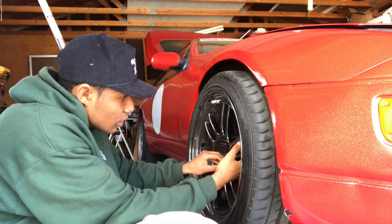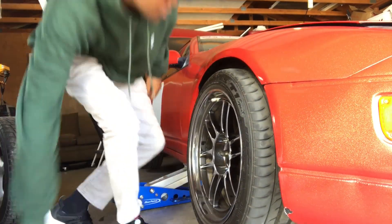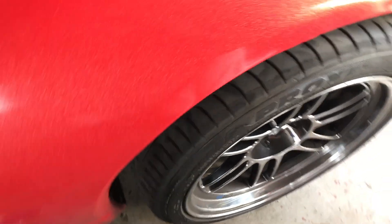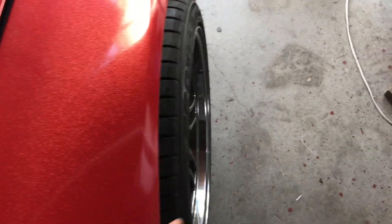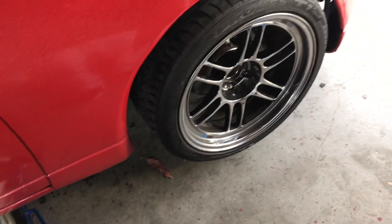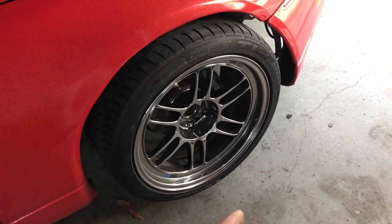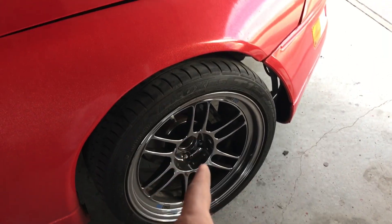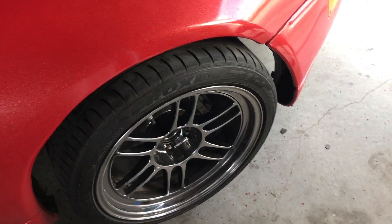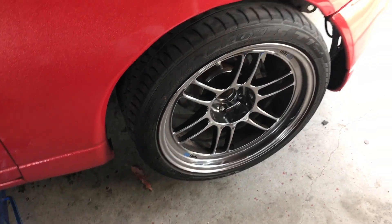Wow, these fit a lot better than I thought they would! So this is how the tire sticks out. These are 9.5s with a +15 offset and a 15mm spacer. The reason I have the spacer is because on my previous wheels I had a +22 offset and it didn't clear my brake caliper.